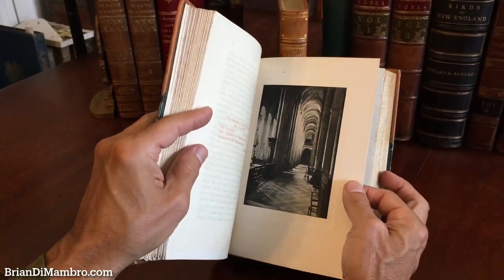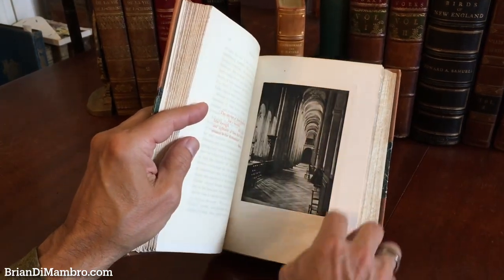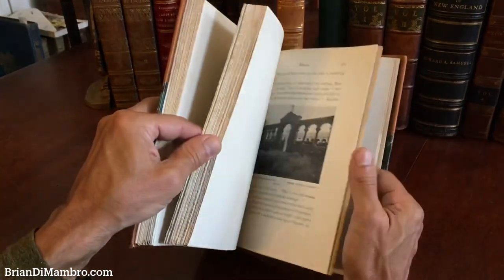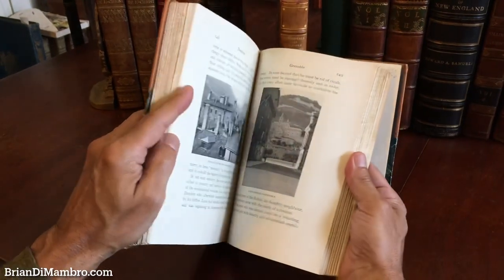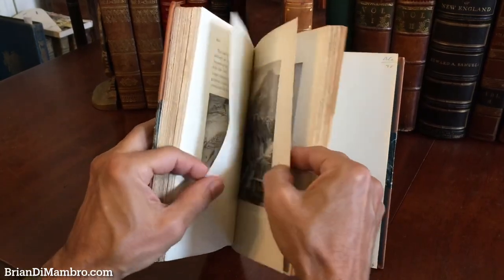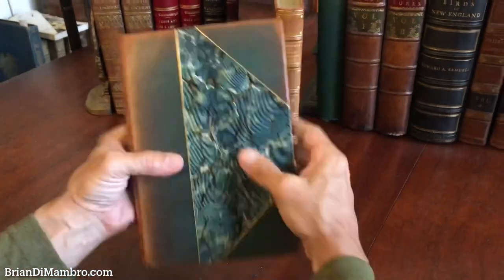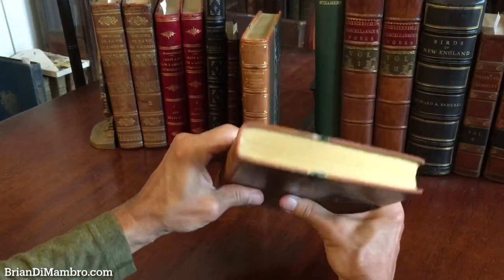There are some photogravure plates printed on a heavy paper stock with tissue guards scattered throughout. As you can see, there is just this profusion of very interesting black and white photographs. This is the quintessential armchair travel sort of book for anybody interested in cathedrals and ancient architecture in France and on the continent of Europe.